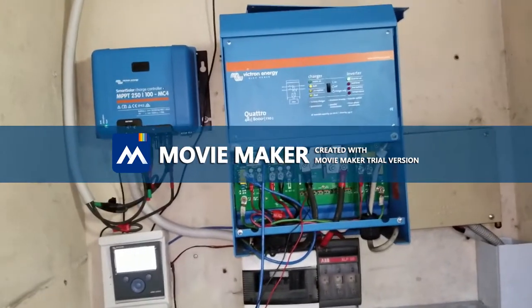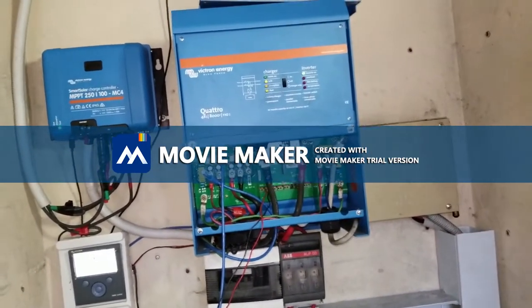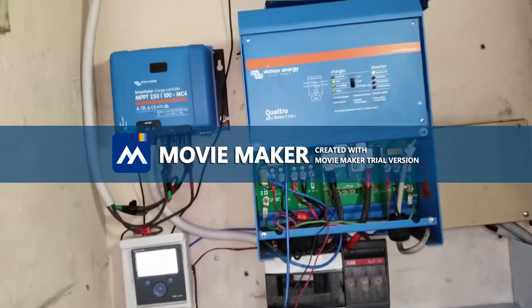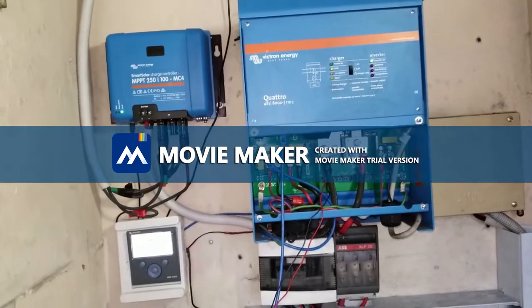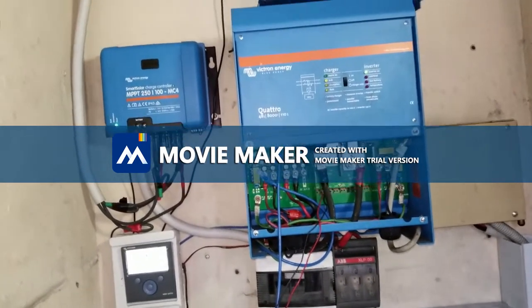Once it gets to a certain threshold, it either starts the generator or switches over to NEPA. If NEPA is available, it switches to NEPA, charges the batteries, and then goes off. If NEPA is not available, it starts the generator, charges the batteries, and switches off.